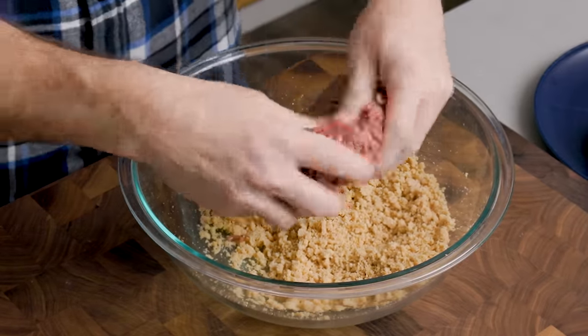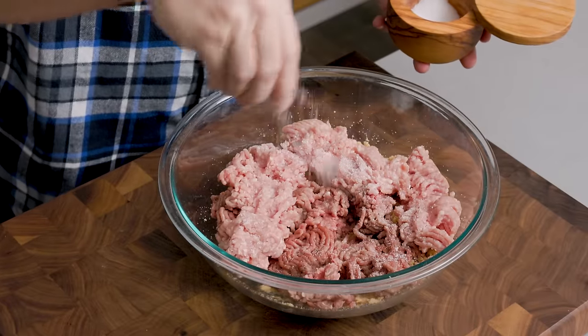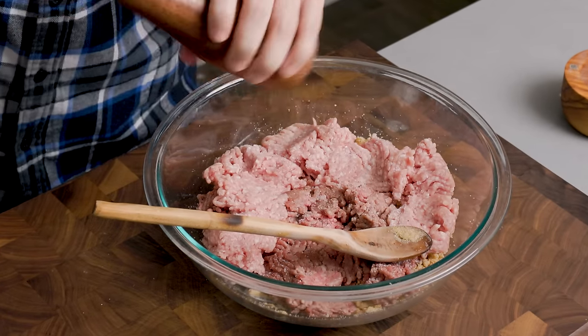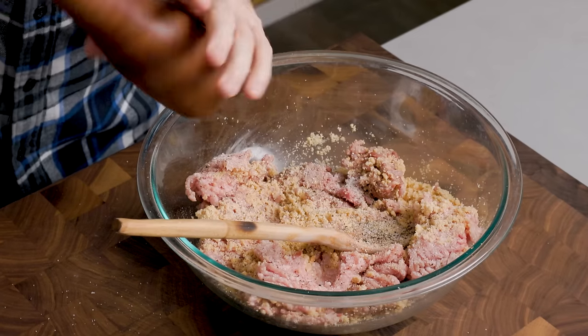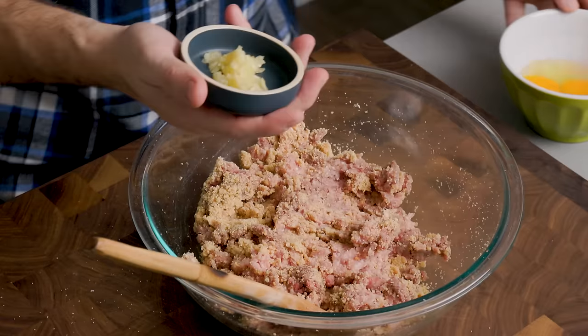Put in the meat first and just break it up, spread it out a little bit. One teaspoon of salt — if you're using Diamond Kosher, double that to two teaspoons; if you're using Morton's, go one and a half teaspoons. I'm using Diamond Kosher, so that's one teaspoon total. Then about a half teaspoon of black pepper. Now we can put in all the rest of the ingredients — half a cup of grated Pecorino.